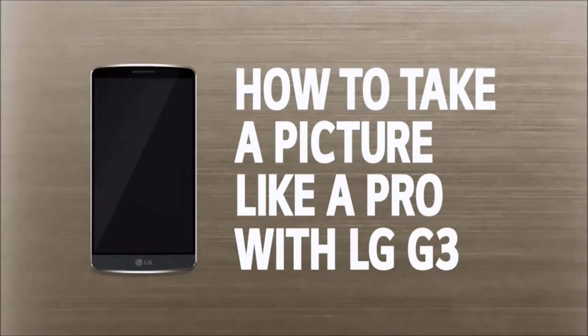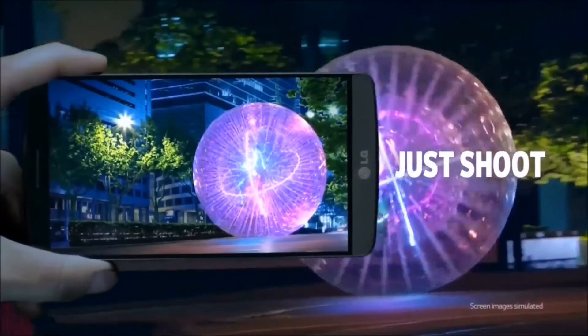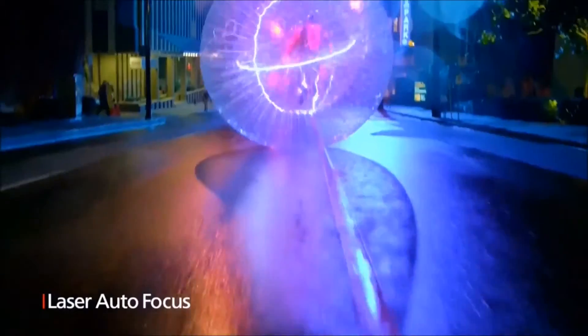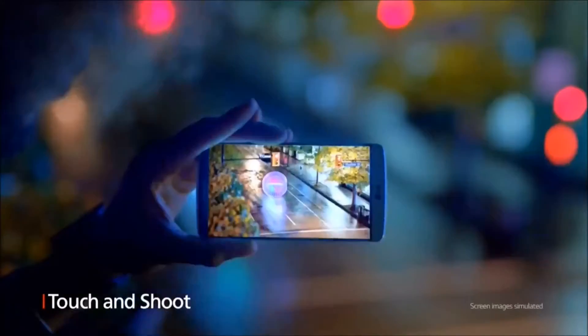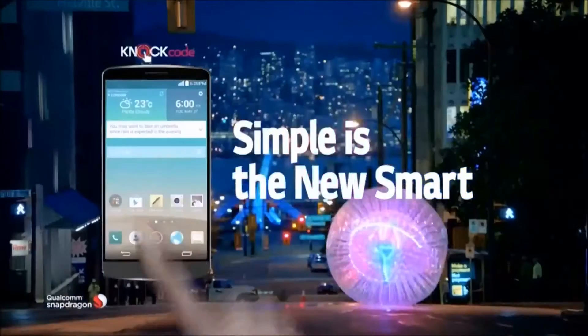How to take a picture like a pro with LG G3. Just shoot. Laser detection for instant focus. Simple touch for the perfect picture. Simple is the new smart. LG G3.